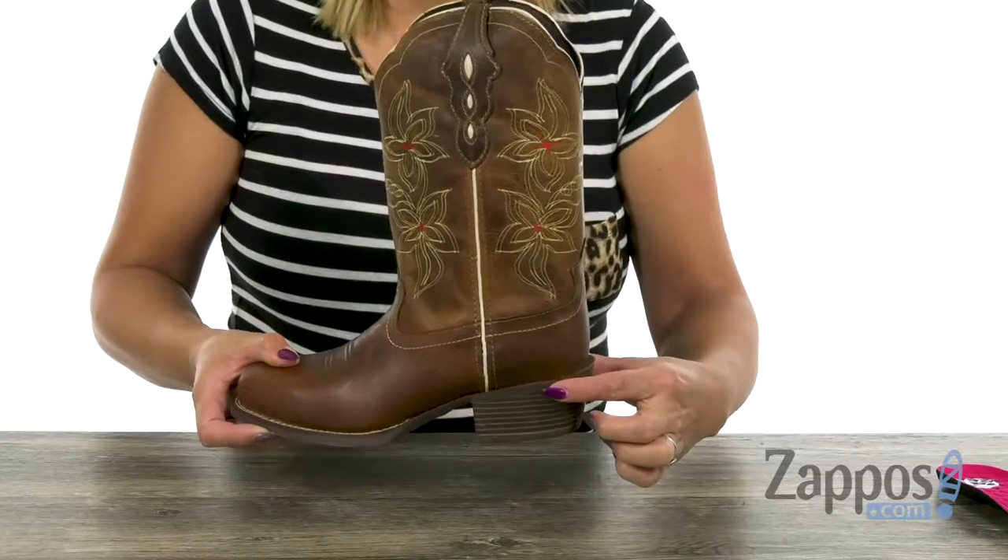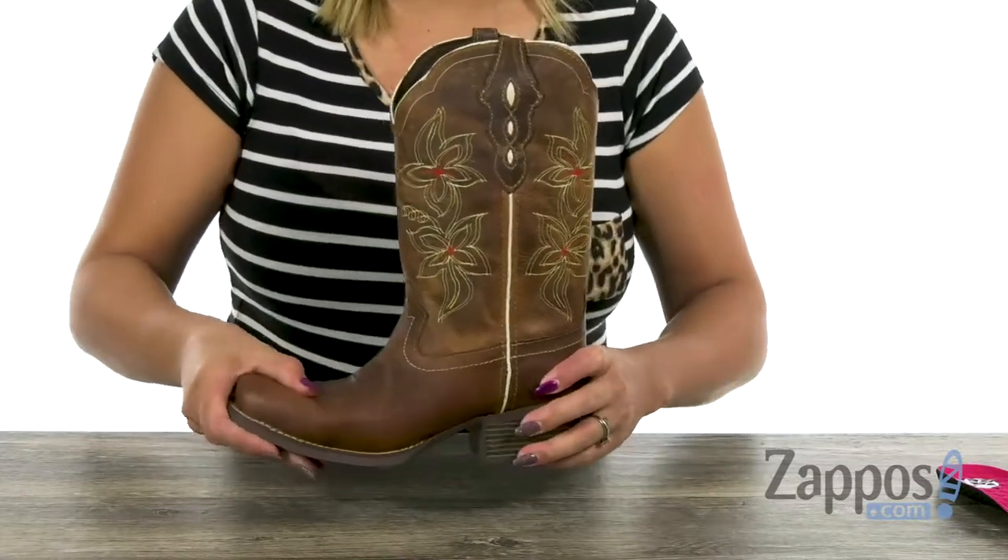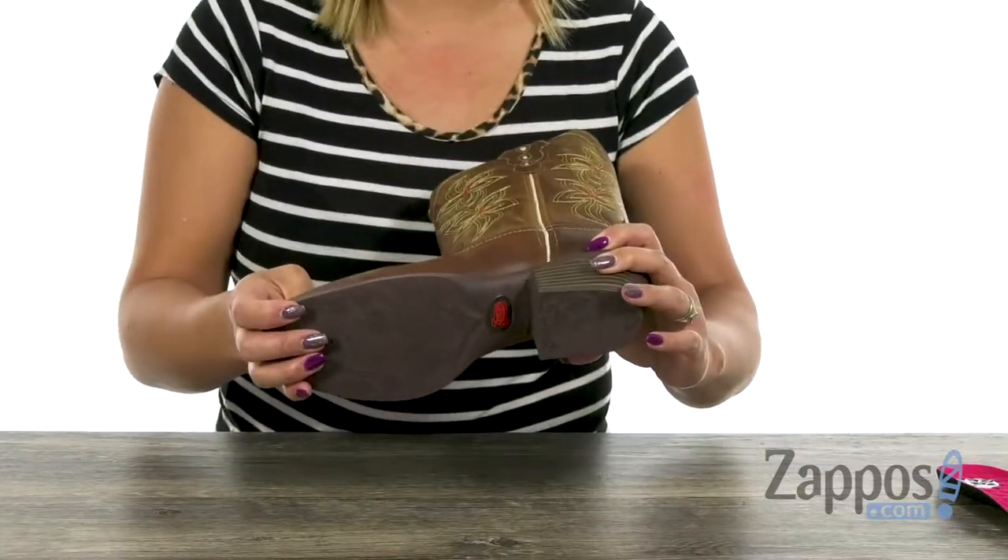You're going to get a lift of one and a half inches with that stacked heel. There's also some flex, and lastly, you have that durable rubber outsole.